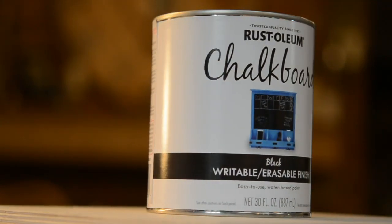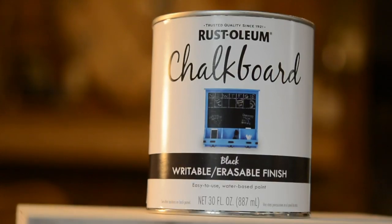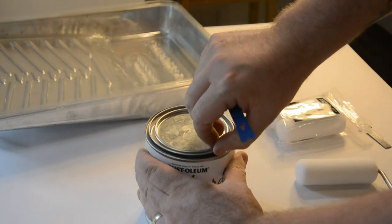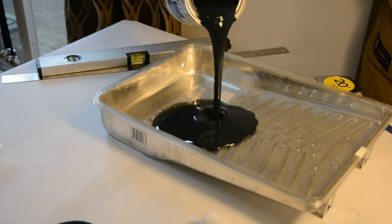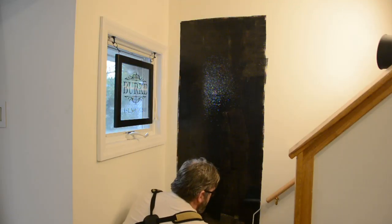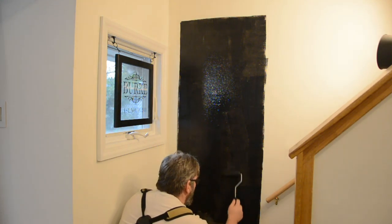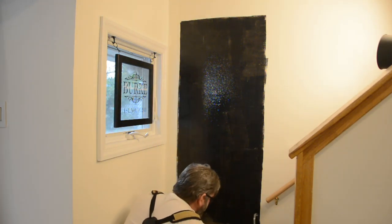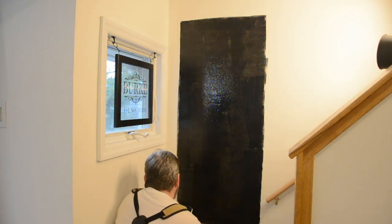I've actually repainted the chalkboards in my classroom multiple times over the last ten years while I've been a teacher. I found in that time that there is no chalkboard paint better than Rust-Oleum chalkboard writable erasable finish in black. The first time I used this paint I kind of freaked out — it looked like the first coat wasn't really sticking and covering well on the wall. But don't worry: when you add those second and third coats, you're going to get that perfect finish you're looking for.